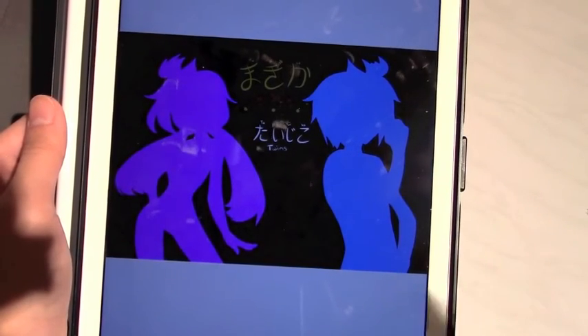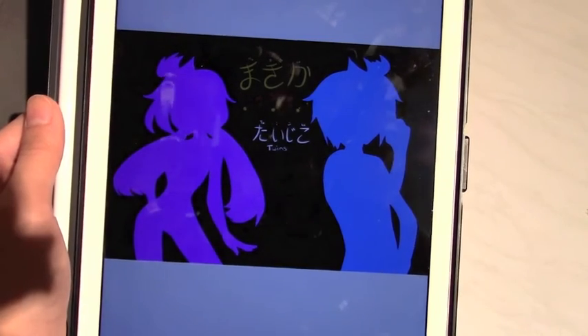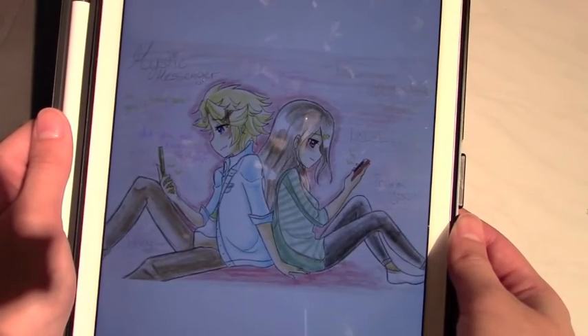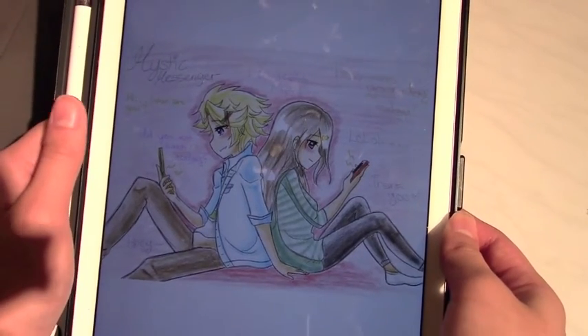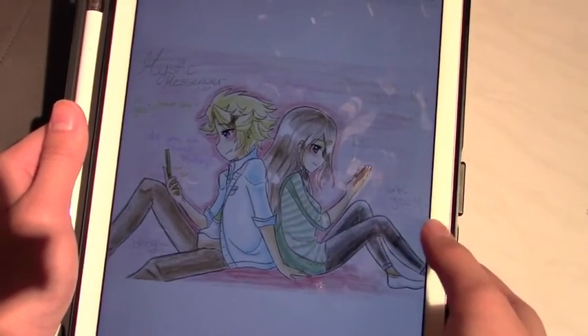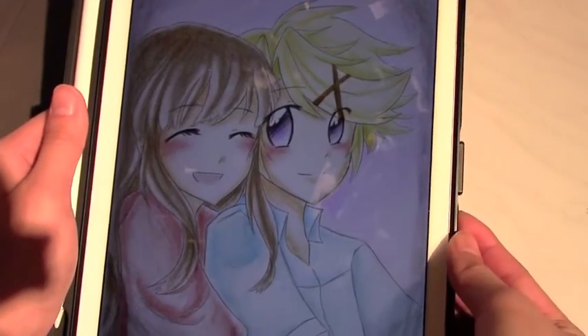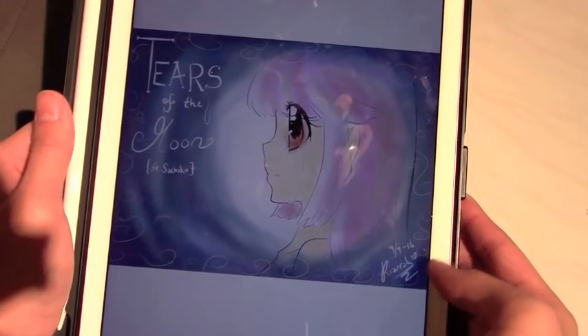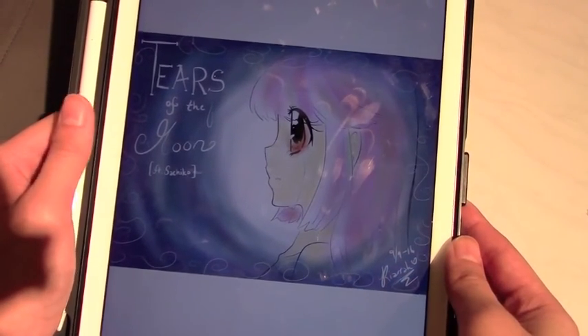Sorry for the bad light. This is Yusang - I posted this on Instagram. Another picture of Yusang, and this is me in real life. Lots of Yusang fan art here. And this picture of Sachiko. Yep, that is it - thank you guys for watching and I'll see you next time, bye!